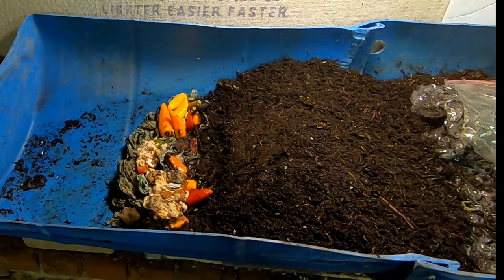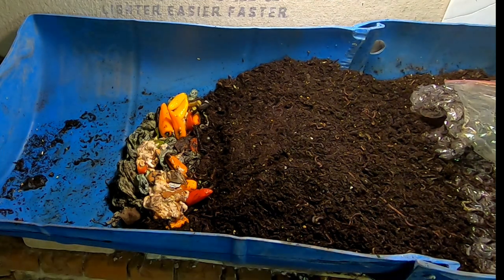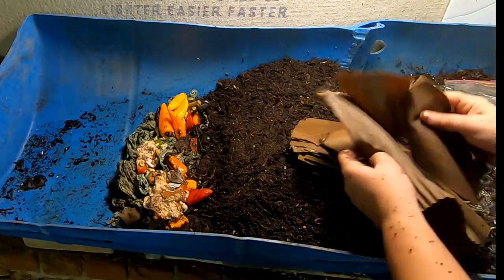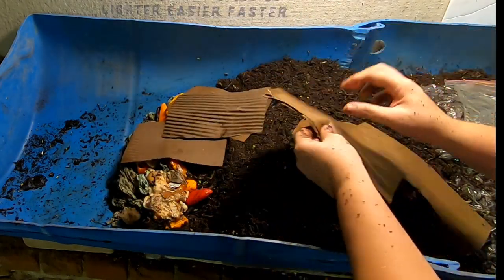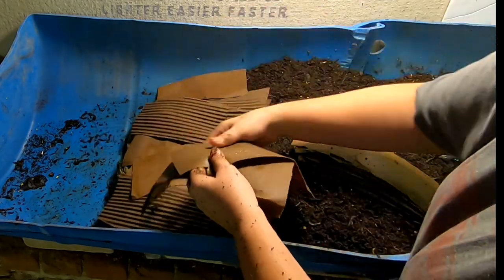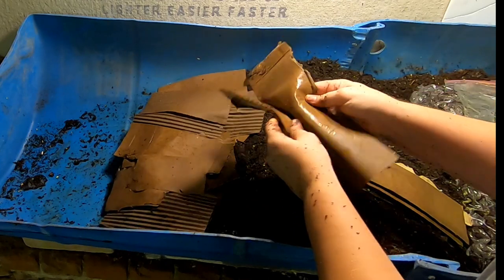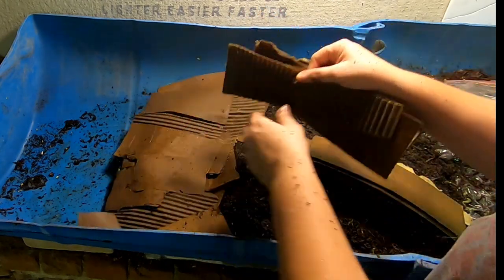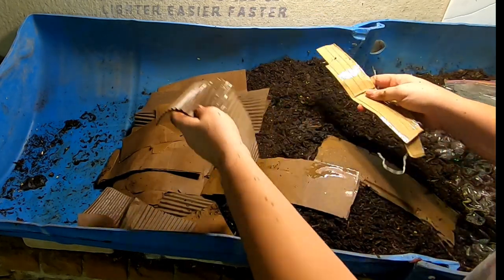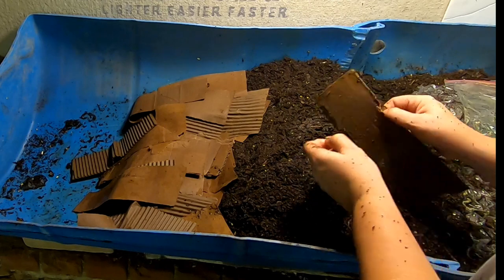What I have for bedding right now is wet cardboard. My shredder died on me and I'm waiting for my package from Amazon to get me my new 18-sheet one. So all I had were hand-torn-up pieces of cardboard that I was going to shred, but it just up and died in the middle of an Amazon box. So right now this is starting to look a little bit like a lasagna bin because we don't have any more bedding.